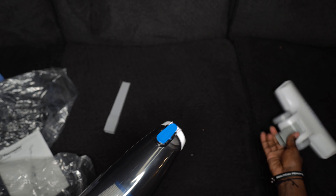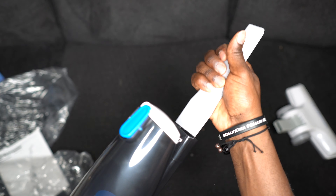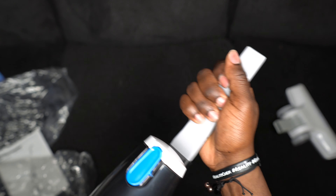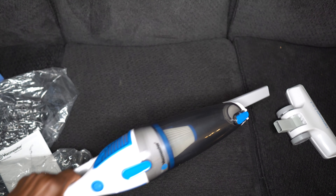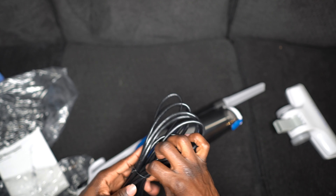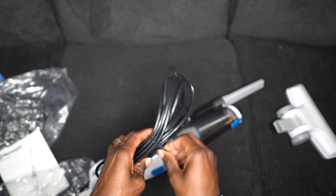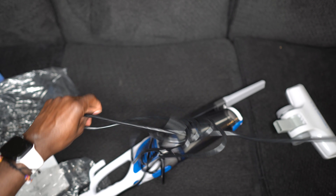All right, so we're gonna take this off, and then we're gonna use this — and this is how you're able to vacuum the couch and stuff like that. So while we're here, let's give it a test run. The wire is very long — that's what she said — which is of course what we need.